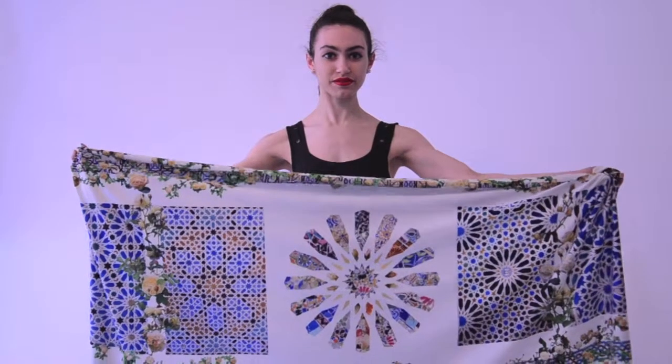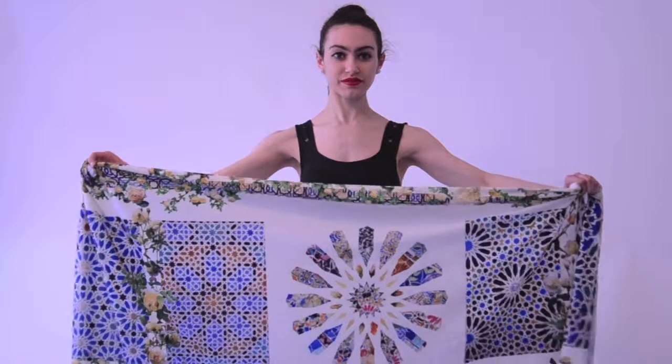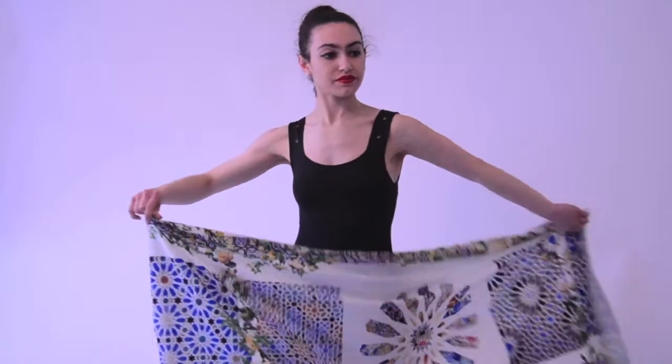This is the Tiles with Yellow Roses — one of American Flora's wraps. Eva's going to show you some of the many ways to wear our wraps.